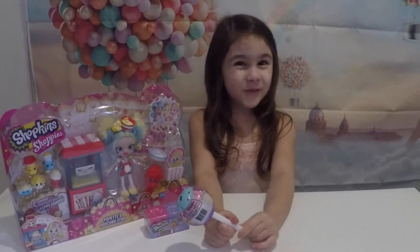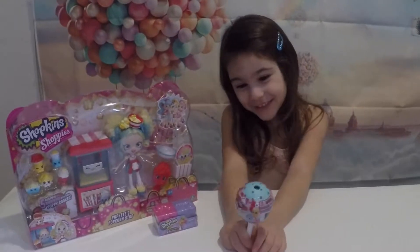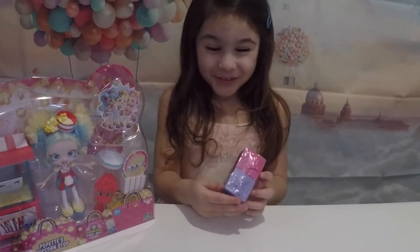Today we will do unboxing and open Shopkins and a cake pop. First we are going to open Shopkins.